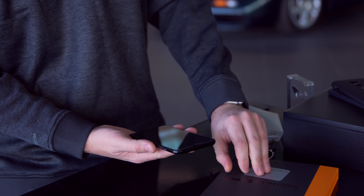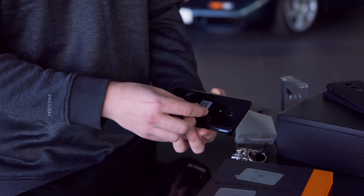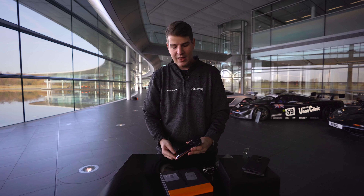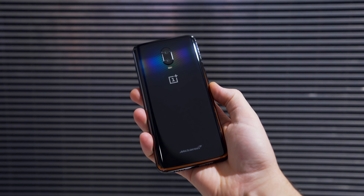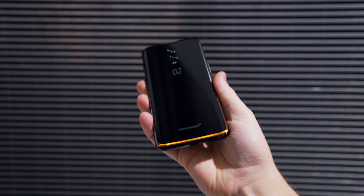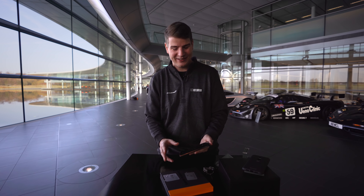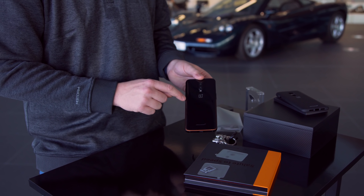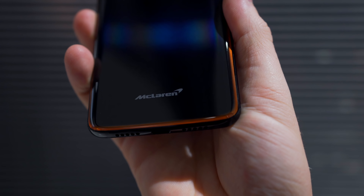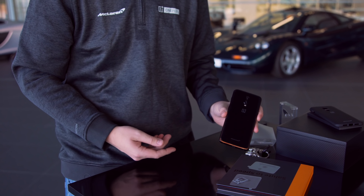Als allererstes fällt natürlich auf, es ist ein OnePlus 6T. Es hat dieselben Abmessungen, dieselben super dünnen Displayränder, dieselbe super kleine Notch oben. Aber auf der Rückseite ist es noch mal ein bisschen besonders. Ich mache alle Folien ab, damit ihr das vielleicht im Licht ein bisschen sehen könnt. Wir haben eine Glasrückseite mit Carbon-Optik. Das ist ein bisschen wie die Avengers Edition von OnePlus 6 war, aber noch ein bisschen dezenter. Man sieht das Carbon fast gar nicht mehr, es leuchtet nur noch so ein bisschen durch. Ich fand es sehr cool, wie es bei der Avengers Edition war. Trotzdem besser als normales Schwarz. Es hat auch so einen leichten lila Ton. Das Ganze sieht extrem cool aus. Und hier unten haben wir noch mal so eine orangene Akzentlinie – das ist das Markenzeichen von McLaren und soll den schnell vorbeifahrenden orangenen McLaren zeigen.